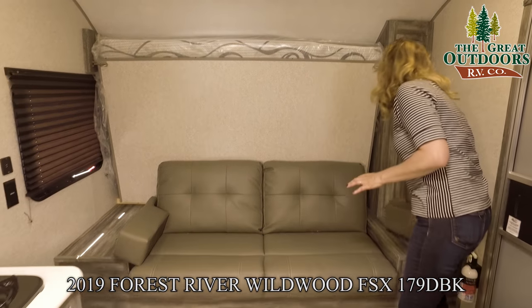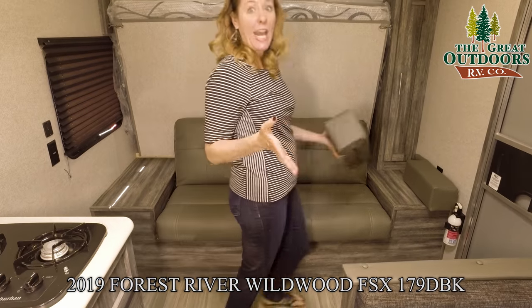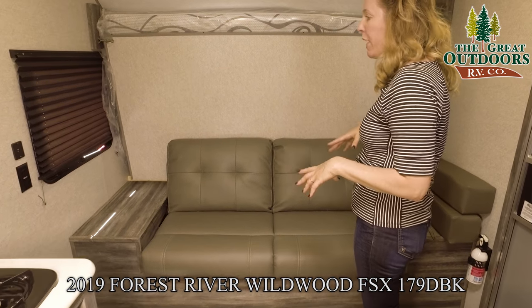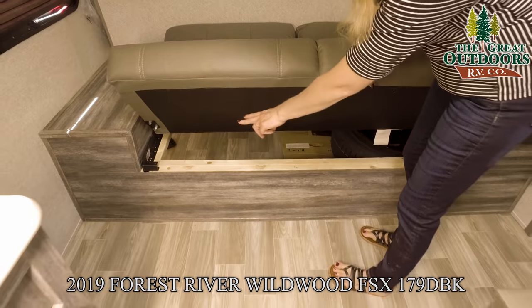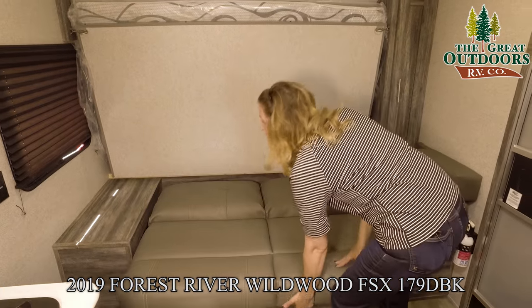The couch is nice to have if it's been raining for a couple hours or a couple days — you can come in, put your bed up and utilize the couch space. I'll show you how easy it is. You just pick up from the bottom of the couch and it slides down. It's good to note that there is access to your storage area under there, so that's handy.